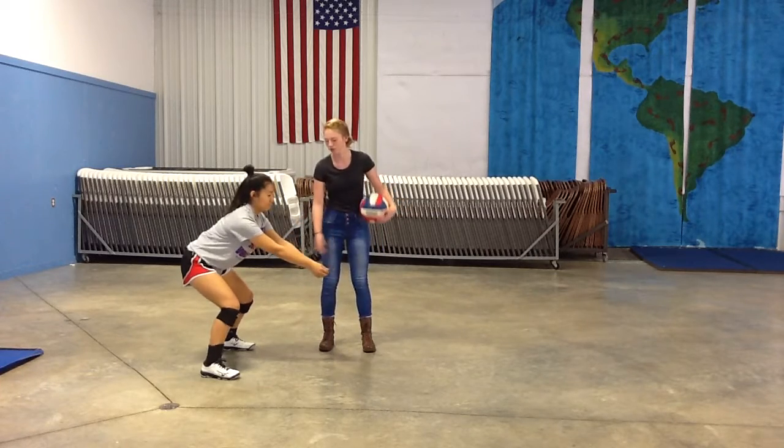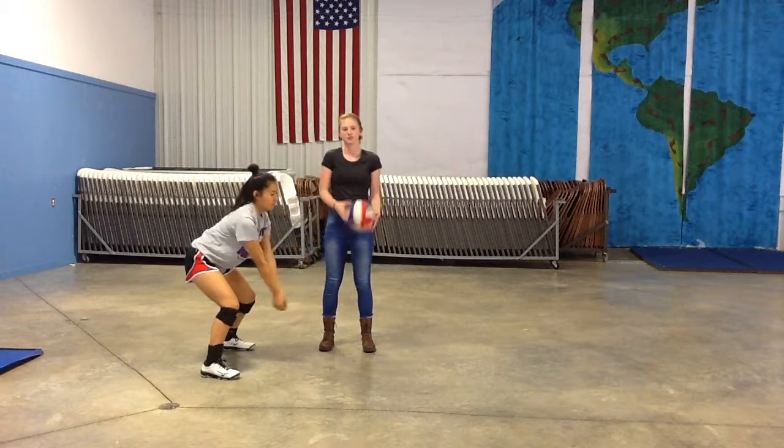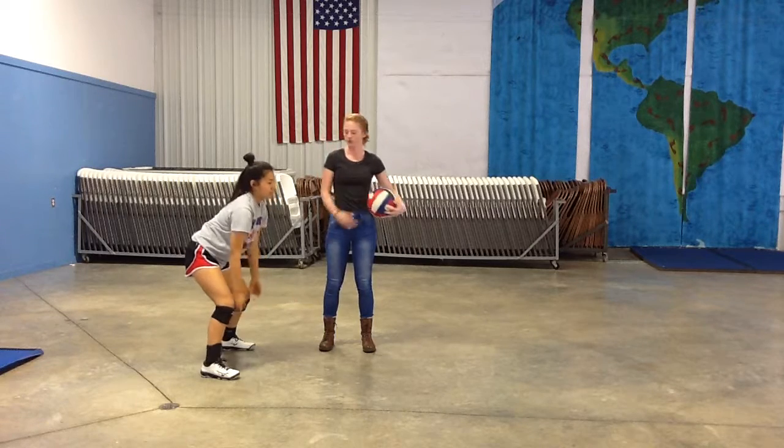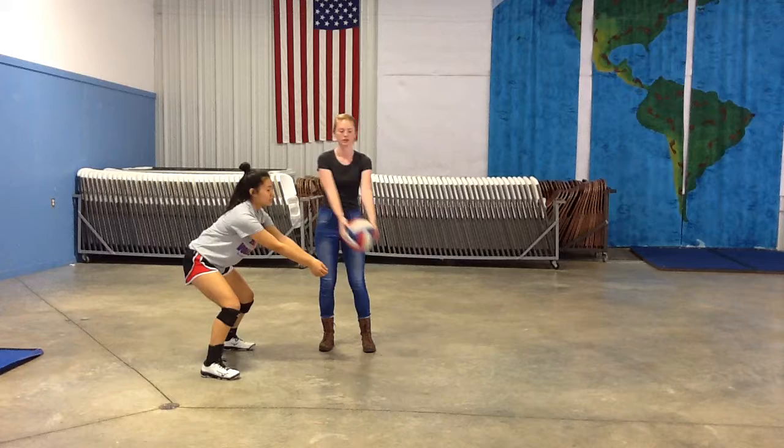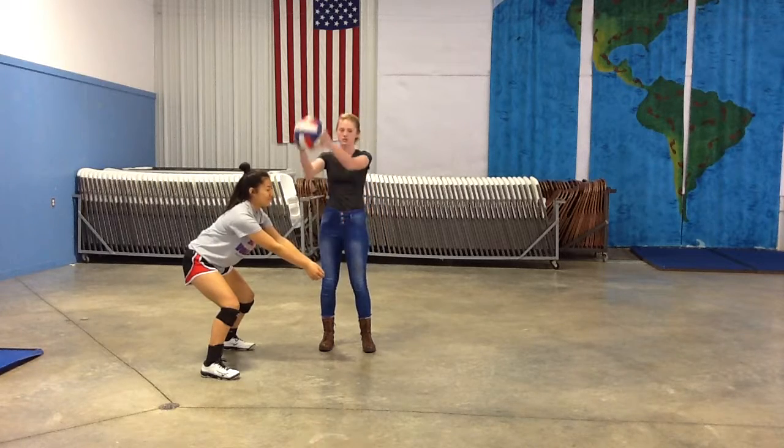You don't want your arms to go too low, because if they're low then you have to swing and the ball will go straight up in the air. You don't want them too high either, because then the ball will just bounce right off and either dive right in front of you or go straight up.